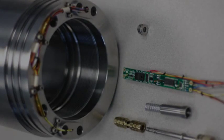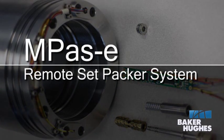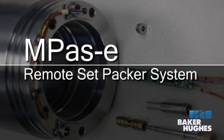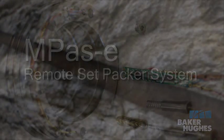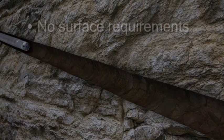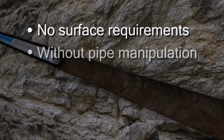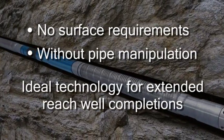The Baker Oil Tools MPAS-E Remote Set Packer System with E-Trigger Technology provides wellbore isolation without the need for cement, and with no surface requirements or pipe manipulation to set the packer. The ability to set the MPAS-E with no surface requirements and without pipe manipulation makes this technology ideal for extended reach well completions.